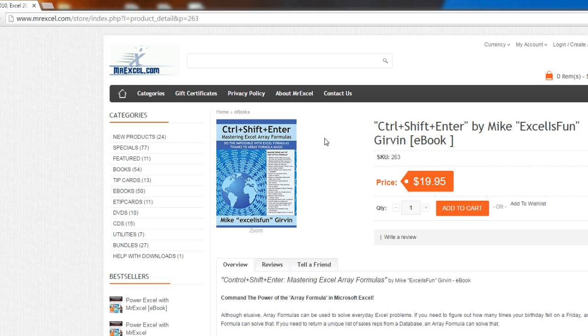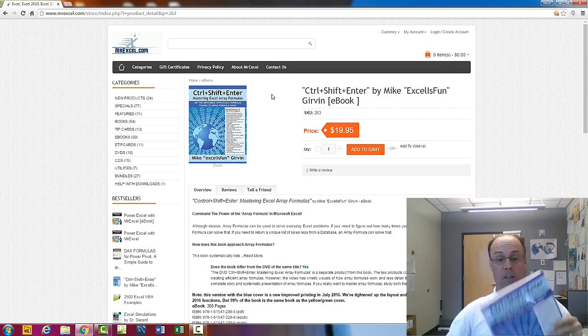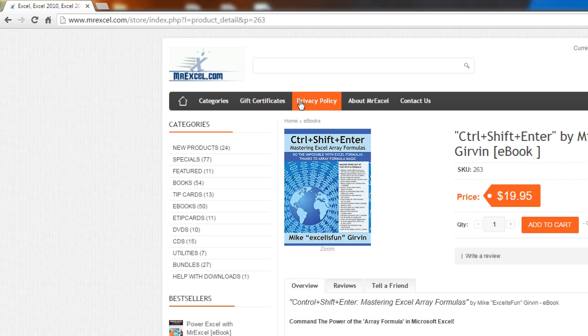Now the book is almost exactly like the earlier book — the earlier book had a yellow color like this. This blue color cover, though, has a new table of contents with the correct page numbers. It's got one extra chapter at the end with a few extra formulas, and at the very end is a chapter with every formula in the book and the page numbers.